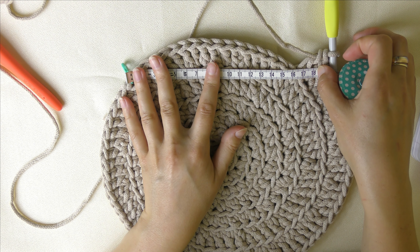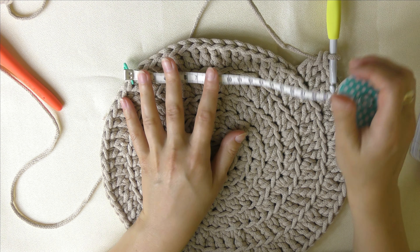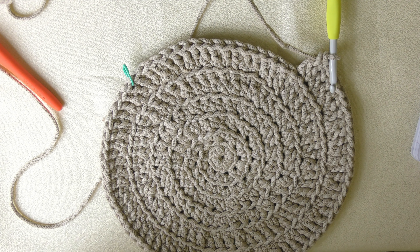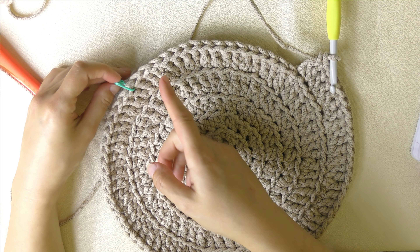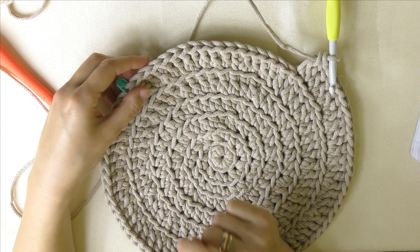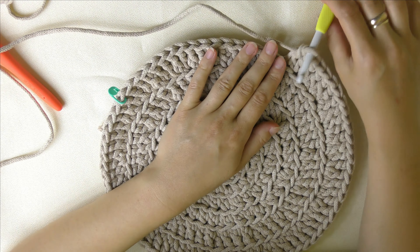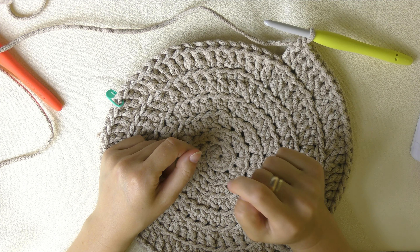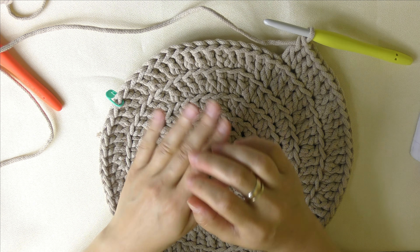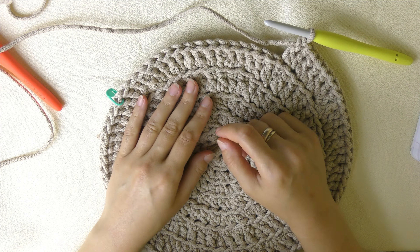Pomiar jest orientacyjny, więc nie jest to pomiar doskonały — tak 16 centymetrów. I tak jak mówiłam, jeśli chcecie większy, zróbcie kilka oczek w lewo, jeśli mniejszy, kilka oczek w prawo. Niezależnie od tego, czy wykonujemy dużą czy małą torebkę ze sznurka 5 czy 3 mm, wykonujemy dokładnie ten sam dalej schemat.